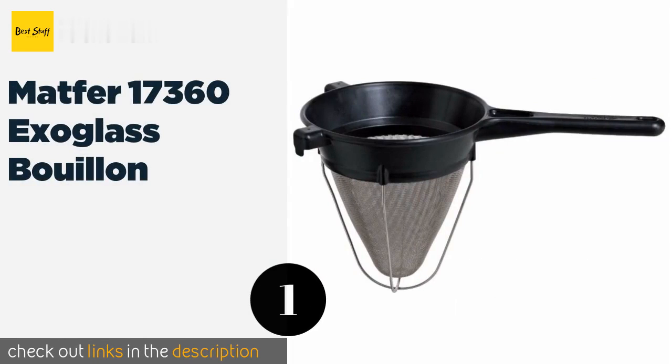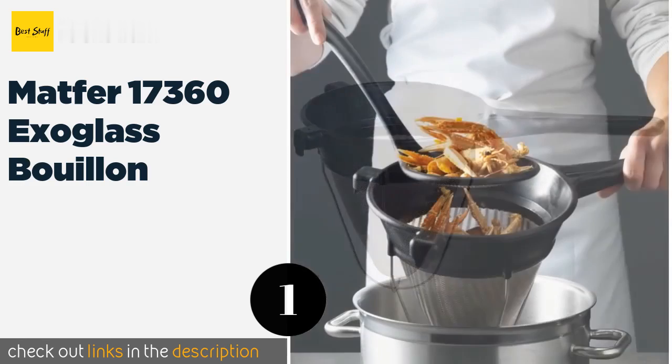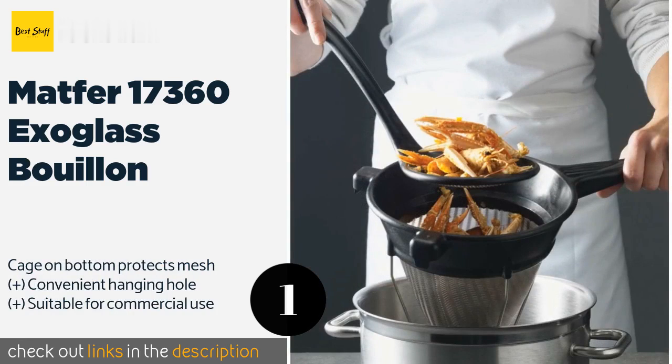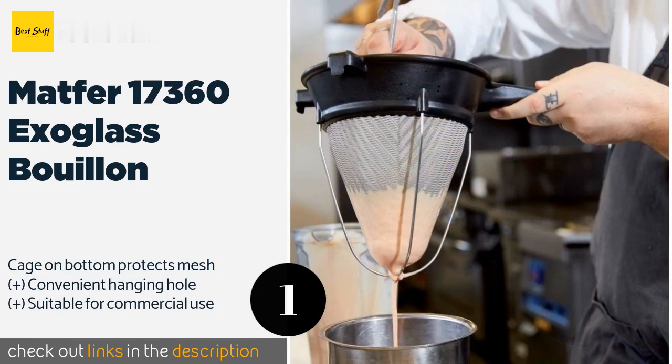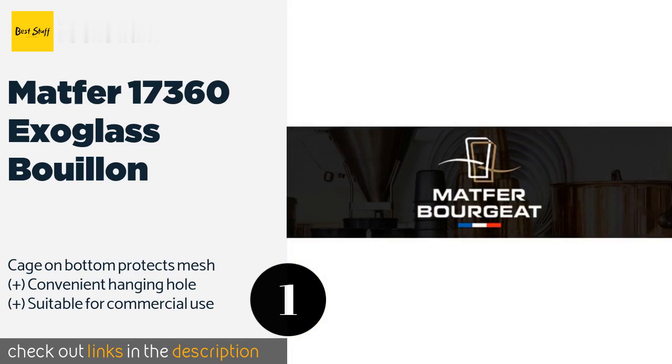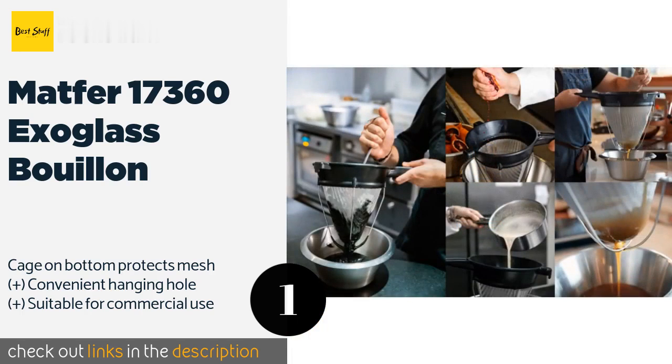The number one is Matte for 17 360 Hexaglass Bouillon, perfect for making salsas and creams. It is made with two hooks that keep it stable on the rim of any pot. The entire top section is formed from a single piece of heat-resistant composite material.